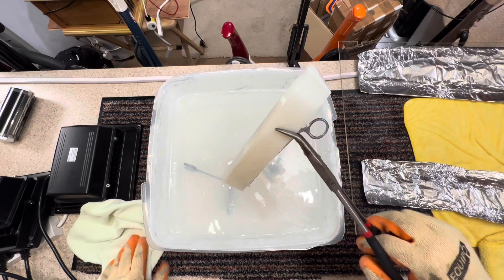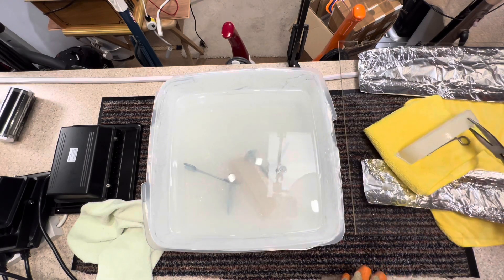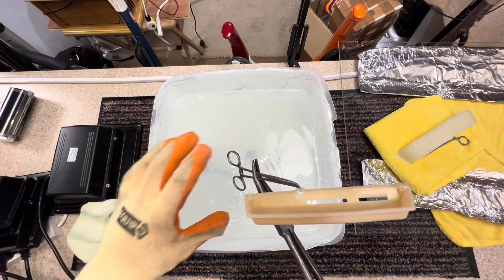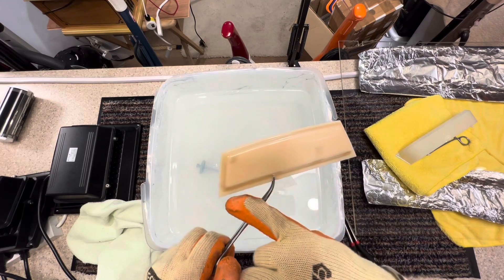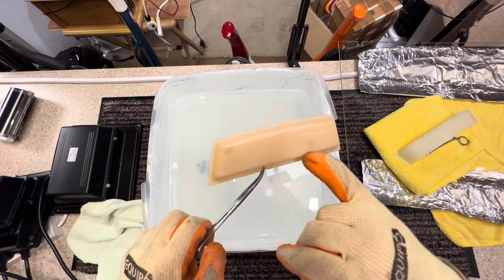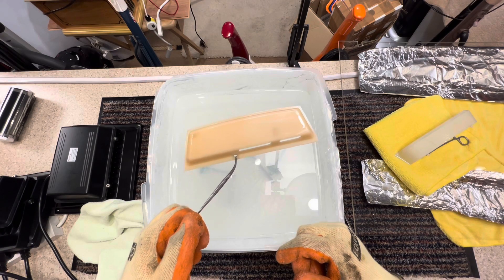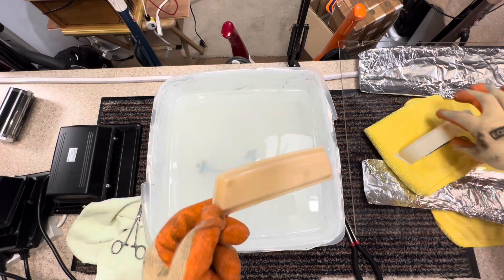It is a lot brighter. There's still a tinge of yellow. Now for this one - it's gotten lighter on the edge, it's a good couple of shades lighter, but it's not really made a huge difference. It's a bit disappointing. I did think that it would be lighter than this, but it is definitely a lot better than what it was.